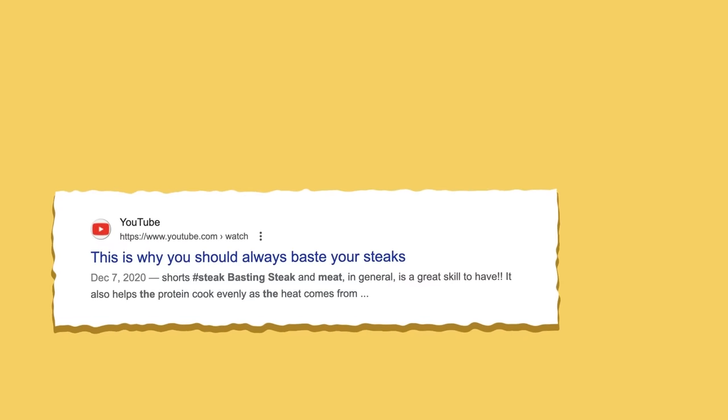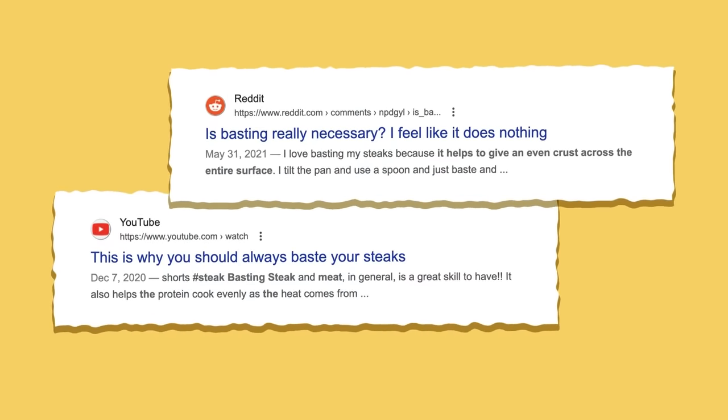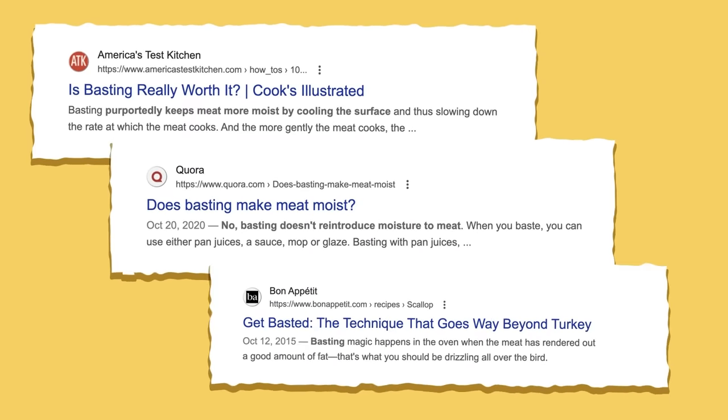There's a lot of conflicting information online about whether you should or shouldn't baste. Does it speed cooking or not? Does it keep meat moist and juicy or not? And what about adding more flavor? So today, we're going to put basting to the test and separate fact from fiction.